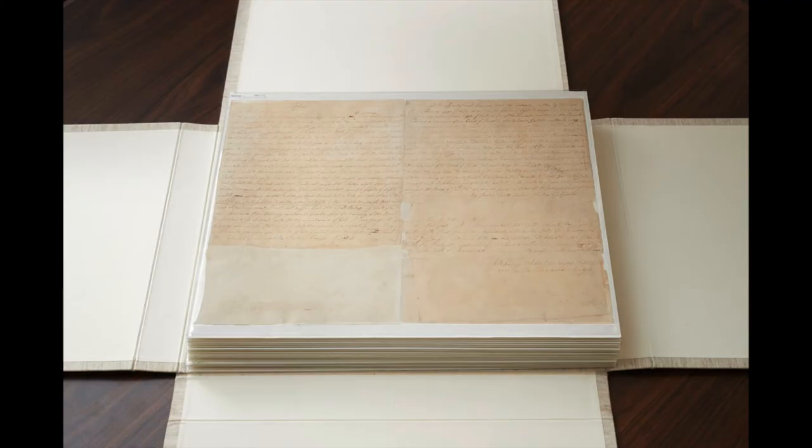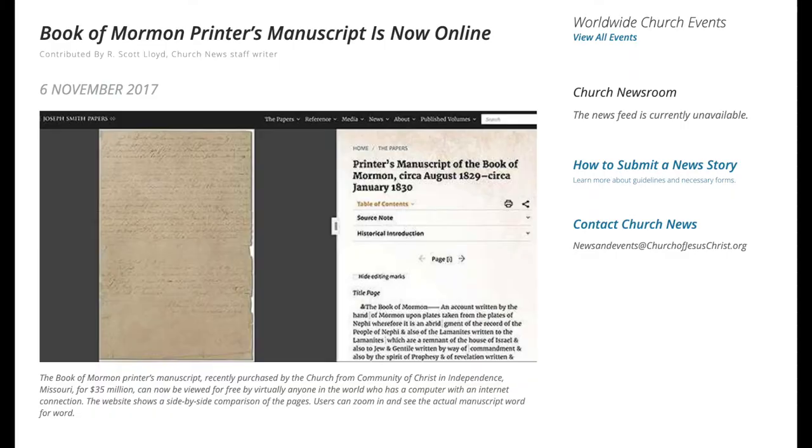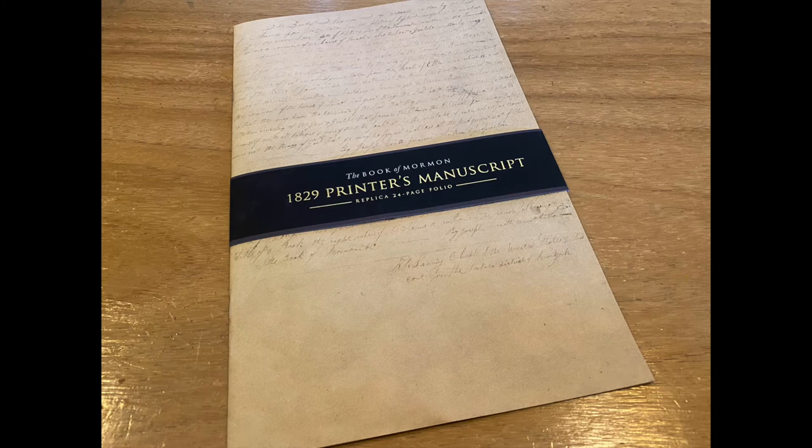And now the printer's manuscript rests in the archive of Salt Lake. The Church has done a good job in giving access to the printer's manuscript, as they've published images for the Joseph Smith Papers Project. Among the access granted, a commemorative replica was created.